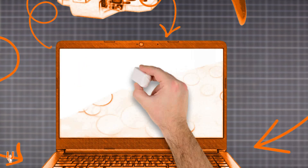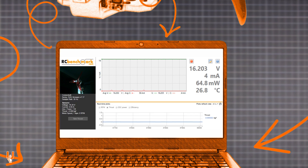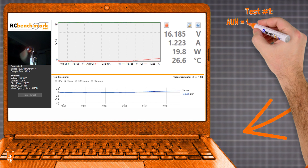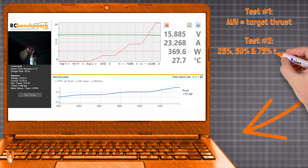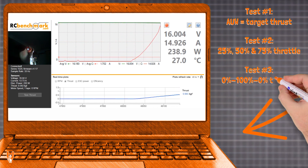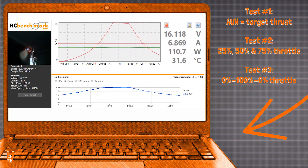The layout you see during the tests looks like this. On the upper left is the footage from the motor and propeller being tested. On the upper right is the power graph produced by the DC converter. Underneath is part of the RC benchmark software with the test data and thrust measurements. The test procedure starts by targeting a specific thrust, based on the expected all-up weight of the drone that uses the tested parts. Then data is captured in steps of 25, 50, and 75% throttle. The final script ramps throttle from 0 to 100% and back to 0. After each test run, the motor is allowed to cool down. All the tests are repeated multiple times — what you see is just a tiny bit of the whole test process.